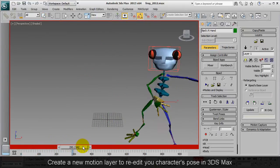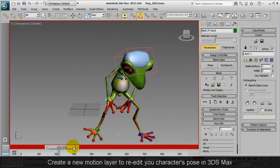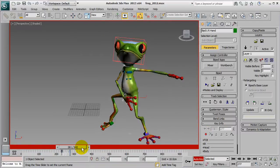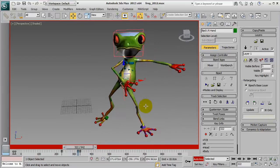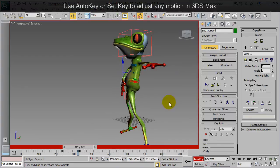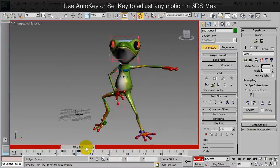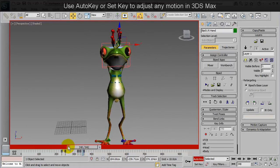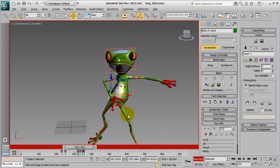Due to different character proportions, there may be certain areas that experience mesh penetration, such as right here where my frog's arm is going through his belly. I'll just do some minor motion layer editing in Max to alter the trajectory of my arm slightly to adapt to the frog's belly. Just a little bit of adjusting by adding keyframes and it will look a lot better in the end. I can do the same thing where you see during the clapping motion my character's hands are overlapping — small motion layer editing can fix this as well.